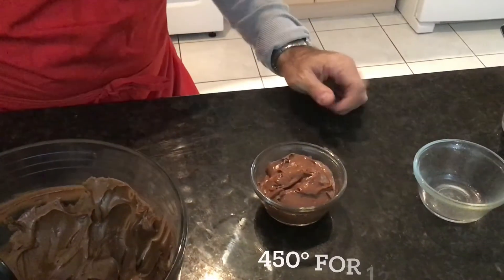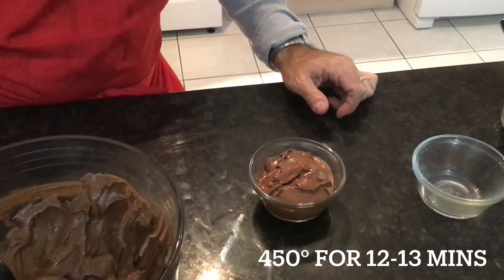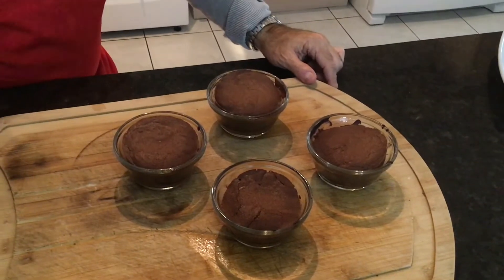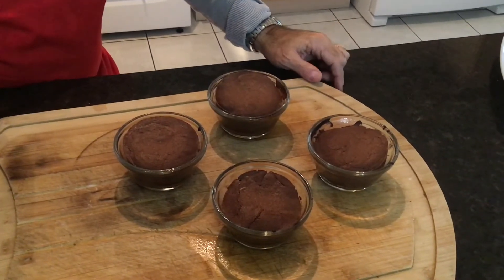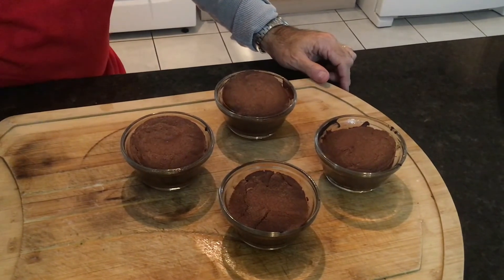This is going to go into an oven at 450 degrees for about 12 to 13 minutes. I've taken them out — let's let them cool for about five, no more than 10 minutes, and we will present it for you.